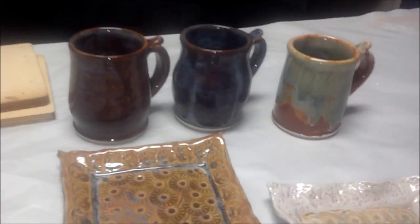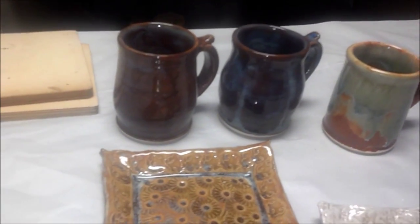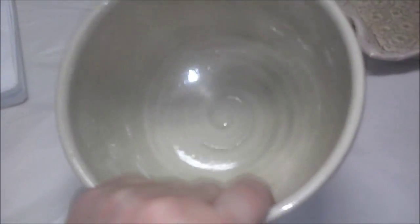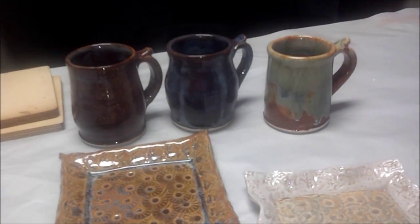This is it for this kiln load. I'm going to try to get some answers to what happened to my Chun Plum here at the bottom of the kiln — I have no idea. Just really weird. Thank you very much for watching — we've been waiting for you today.